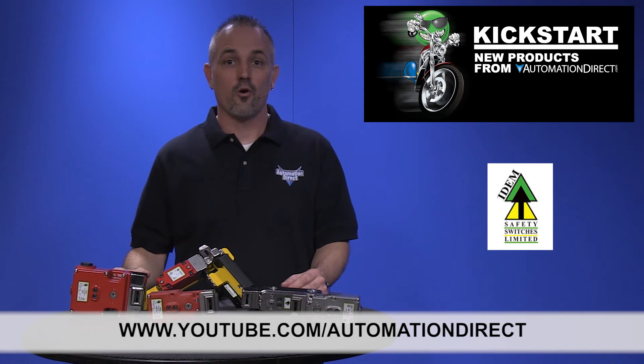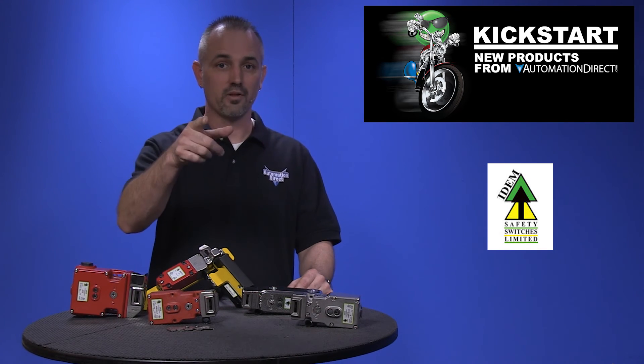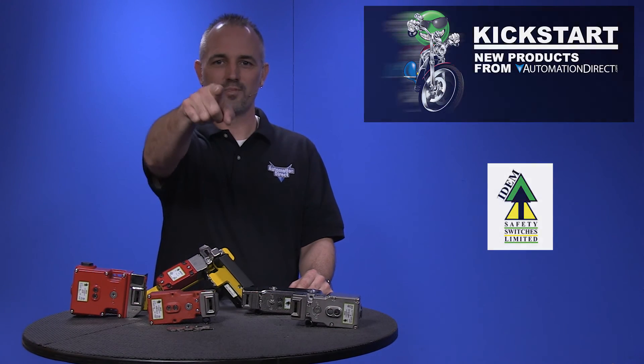If you are watching with us today on YouTube, please let us know what you think about these new Item safety switches or how you plan to use them in your next application by dropping us a comment down below. Thanks for watching and we hope to see you again soon!